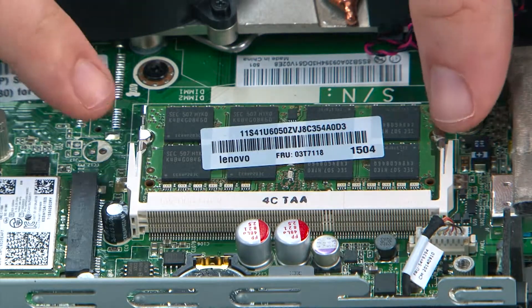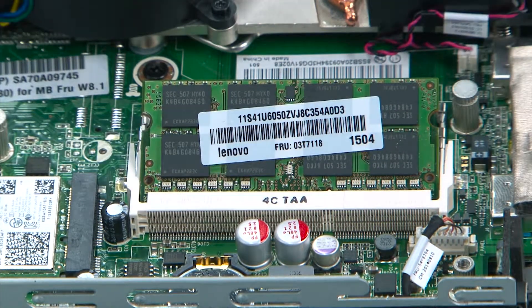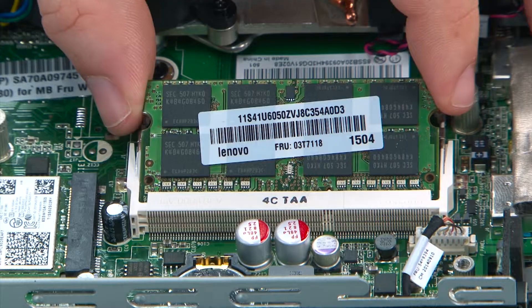To remove the memory module you pull the retaining clips apart until the module springs up. Then you remove it from the socket.